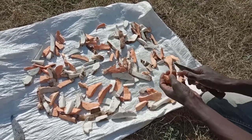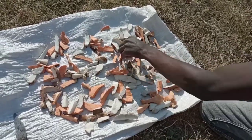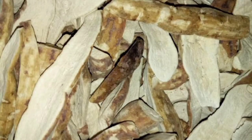Dried sweet potatoes are a way of preservation when you don't have refrigeration in the village. Here you have your dried sweet potatoes. When you want to eat them, take a bit, boil with a bit of water, and you can eat it.